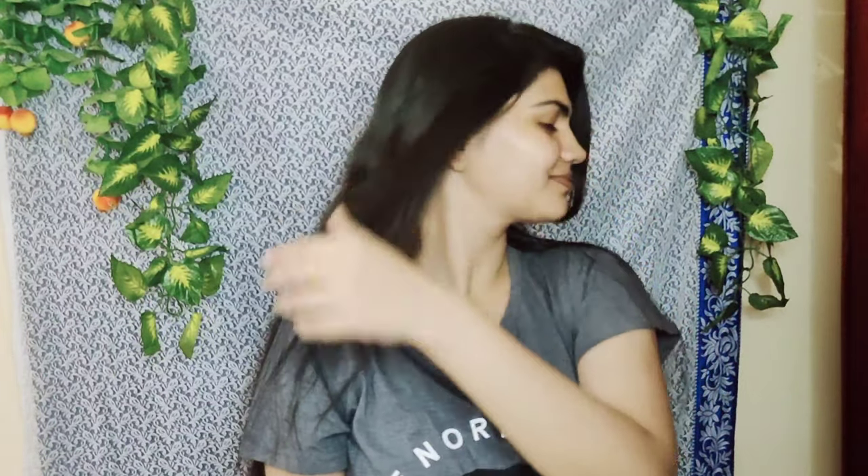Hi guys, welcome back to my channel. You have seen my hair cutting live video, and if you haven't seen it you can go and check it out. After the short haircut, I am going to share the side bang which I have also cut in my house. If you have any requests, this is the side haircut bang. Now let's get started on how it is cut.